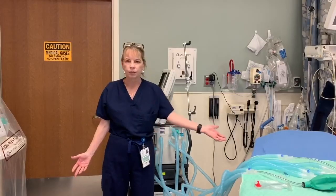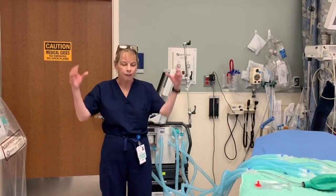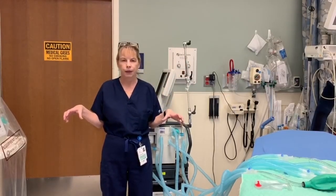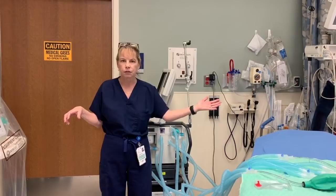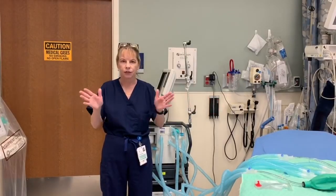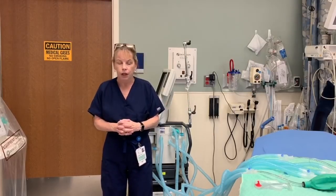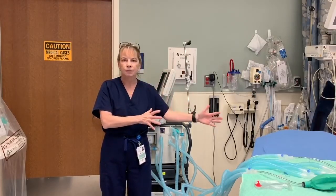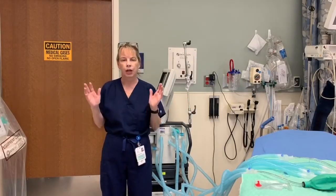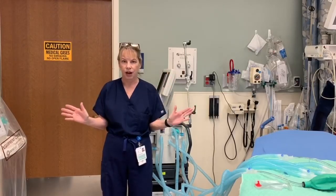But how do you use this information, since it's only been done on a test lung? There are a few things that are somewhat intuitive. First, you want to make sure the lung sizes are the same across all portions of the circuit — you wouldn't want to put a pediatric patient with an adult patient. Likewise, you want to make sure the resistance is the same; you wouldn't want to put a patient with severe bronchospasm with a patient who did not have bronchospasm, as that could affect the volumes delivered to each patient.